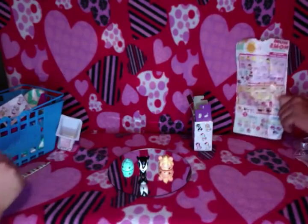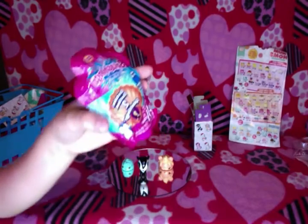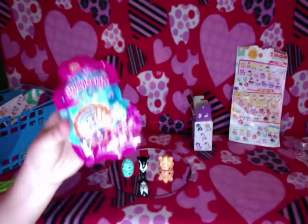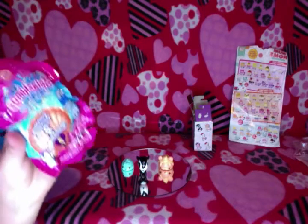Now let's open up the Gloss Wings Wave 1. It's a series one, and then you get two little animals. But the mermaids are on the six and twelve packs.